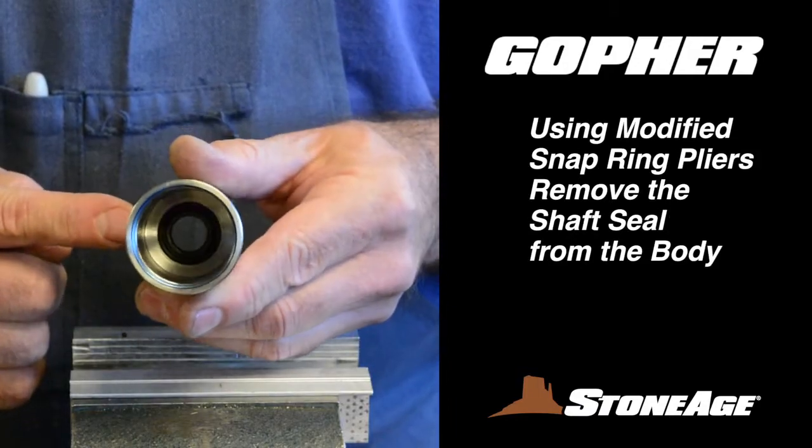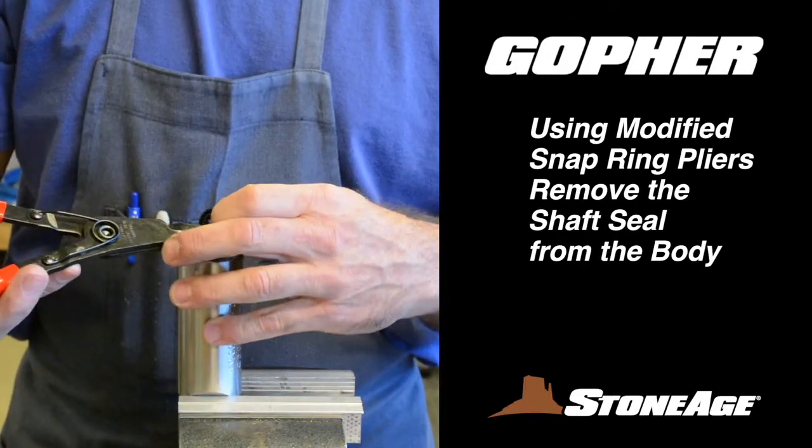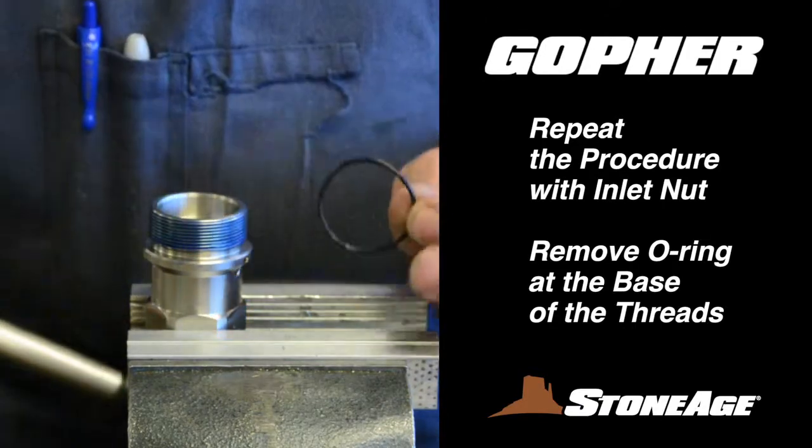Finally, remove the shaft seals from the body and the inlet nut. Modified snap ring pliers will assist you with this step. When the shaft seals are out, your last step is to remove the O-ring from the base of the inlet nut threads.